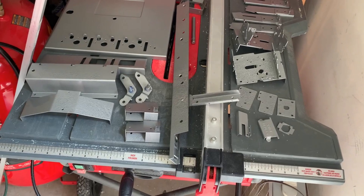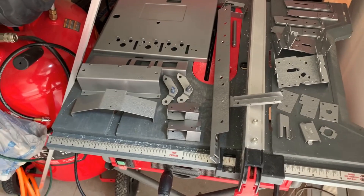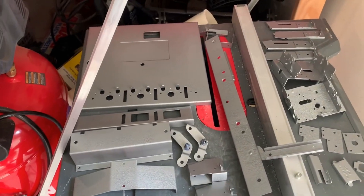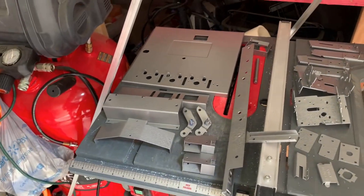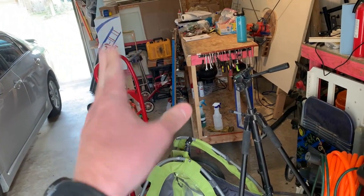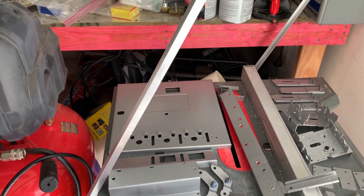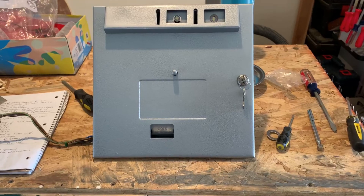Hey friends, Ryan here. It is November 25th, 2023, and we're going to see about putting this coin door back together and get it looking pretty now that we've painted it. I also bought this little strip a while ago because the back box was missing it when I got it — this is for the door to fit in for the back box head, or whatever you want to call it. So we're going to see if we can put all the head hardware in today. Let me get all this stuff over on the workbench and we'll scratch our heads and figure out how this goes back together.